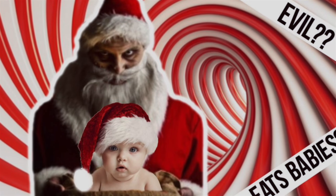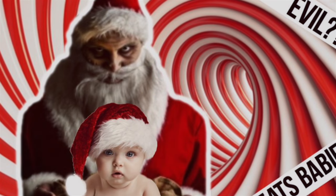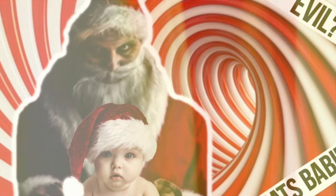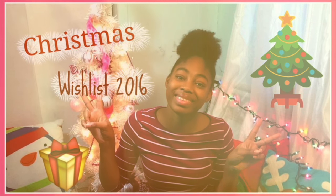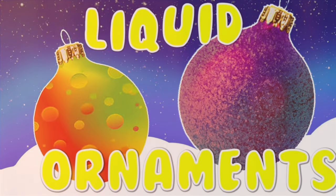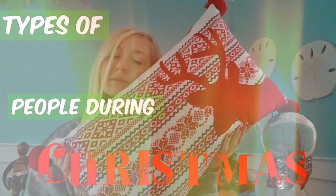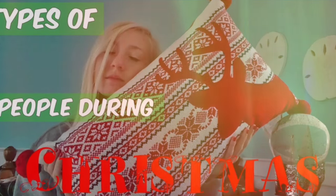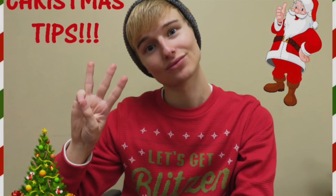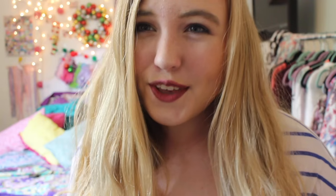This collab is for Peter Brad, and he is doing conspiracy theories for Christmas, which I'm really excited to watch. Amani is doing her Christmas wish list — so cute. Joseph is doing liquid ornaments. Chloe is doing the types of people during Christmas. Dave is doing his Christmas tips. And lastly, Abby is doing her Christmas wish list.